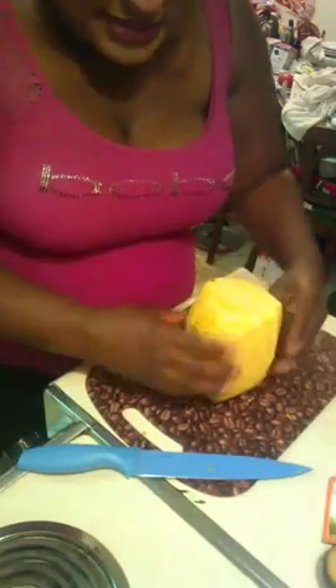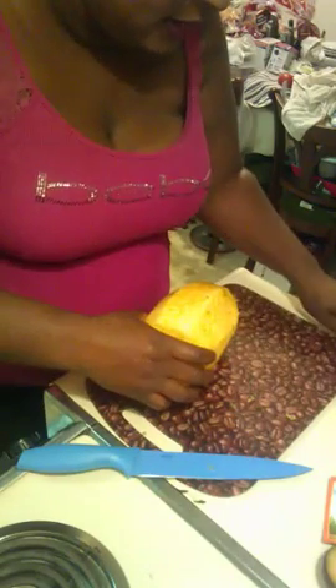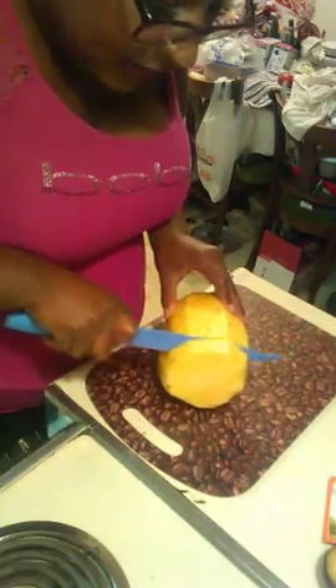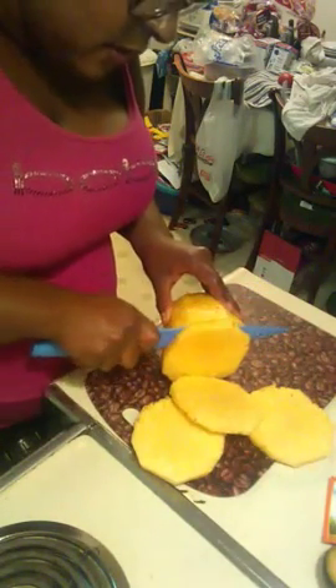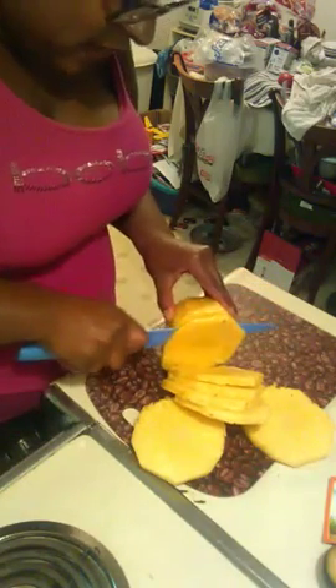Now that's all cut, you have a nice base. You didn't cut off the bottom yet! So now that we've gotten all that skin cut off, you want to go in and cut it down and make slices. You want them kind of thin too - you don't want them so big and chunky. About quarter inch pieces is good.